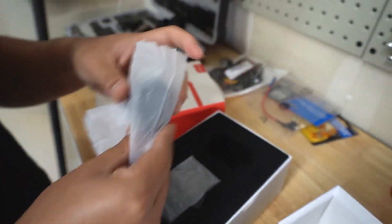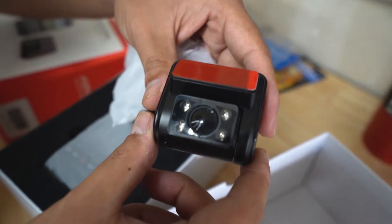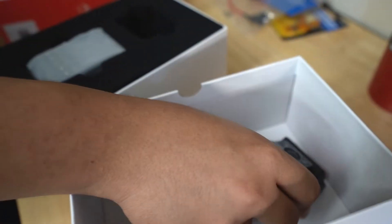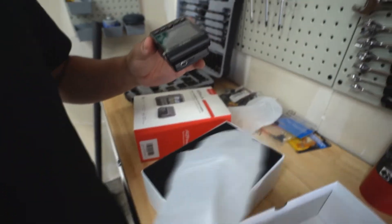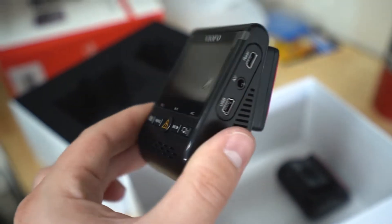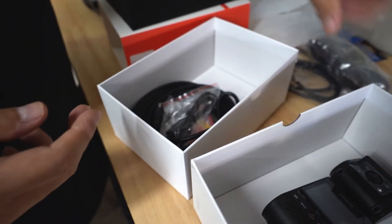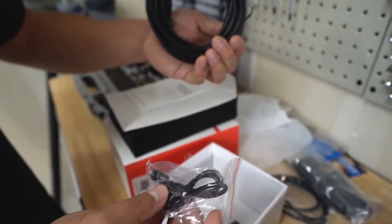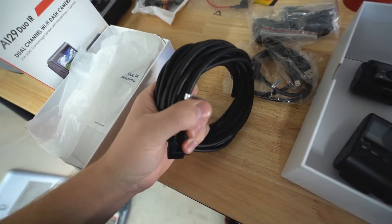So that's the rear camera with the IR lights — you can use this dash cam if you're an Uber or taxi driver, or you can mount it in the rear as a normal rear-facing dash cam. And then that is the front camera. There's a really big wire here that's used to route it from the front to the back.